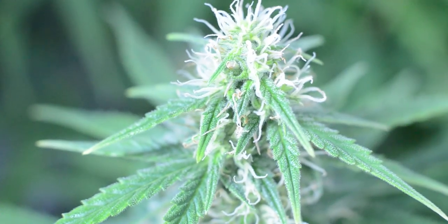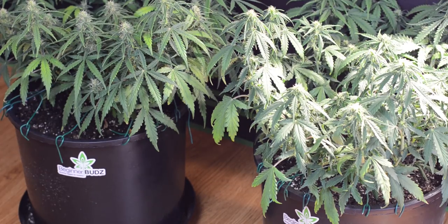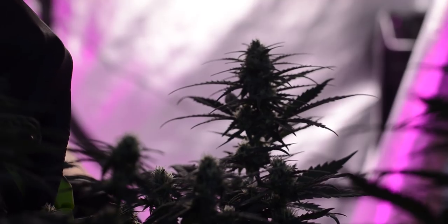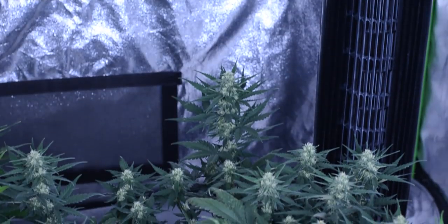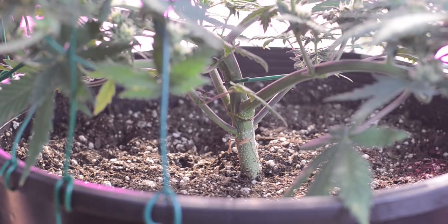As we all know, the nutrients we put in our medium are placed there to be consumed and used to promote plant growth. But nothing lasts forever. So in order to combat that, no matter what your growing method, these nutrients need to be replaced or refreshed. With that in mind, that's exactly what we're going to do as we show you how to top dress using Nature's Living Soil Super Soil Mix.